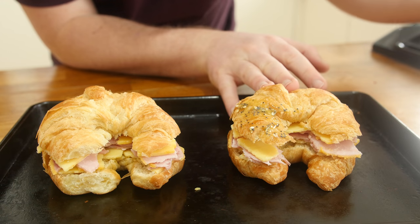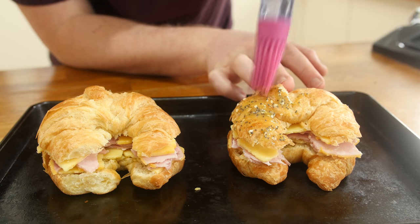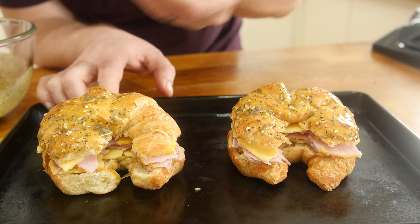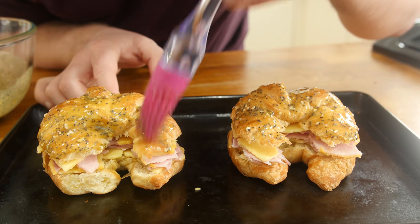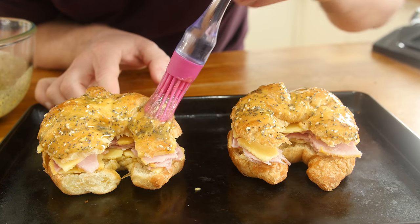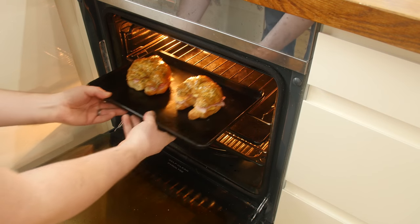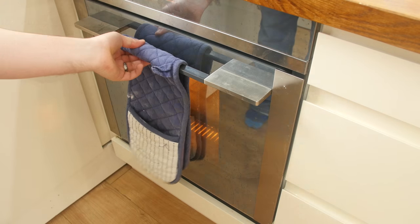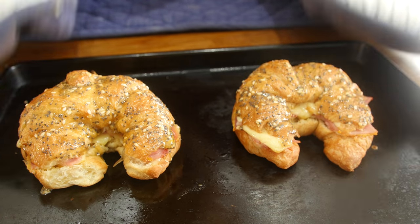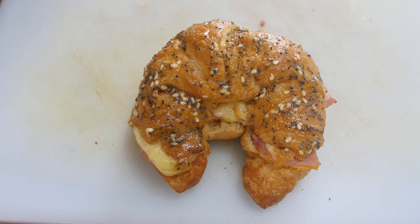When you are happy with it, simply brush the croissants with the honey mustard mixture — make sure you glaze the top half and get it all evenly coated. The seeds will just stick to it and look really cool. On a baking tray it goes, into a preheated oven for around 8 to 10 minutes, just to melt through the cheese and caramelise the top very slightly.